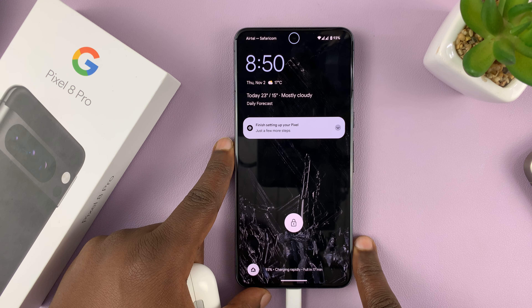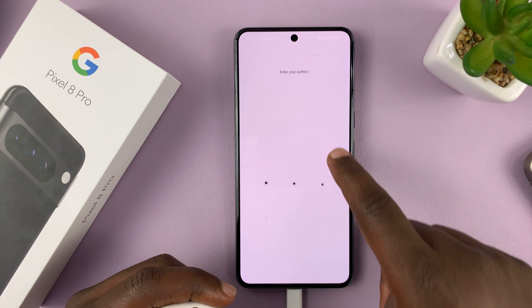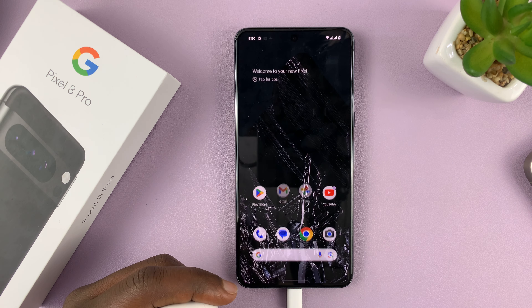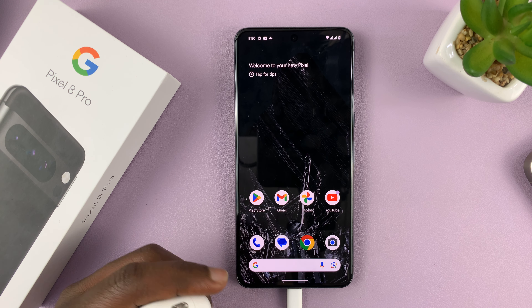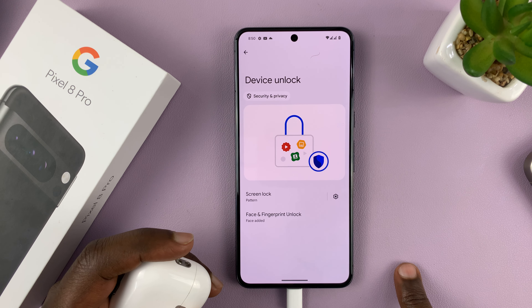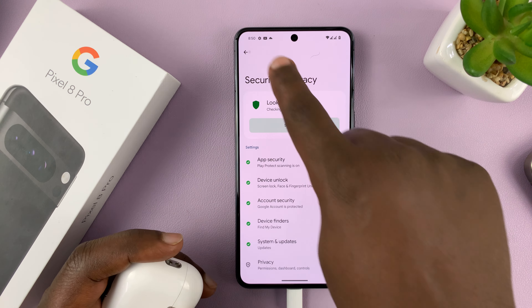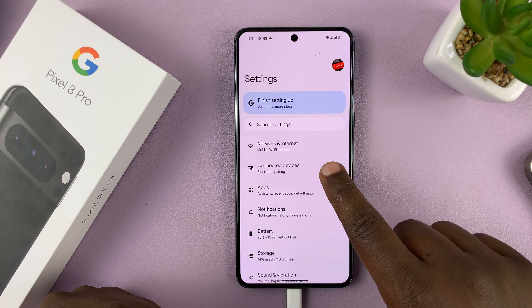I'll be showing you how to connect your AirPods to a Google Pixel 8 or Pixel 8 Pro. The first thing you have to do is make sure you have Bluetooth enabled. Go to your phone, go to Settings, and go back to the main settings page. On the settings page, tap on Connected Devices.